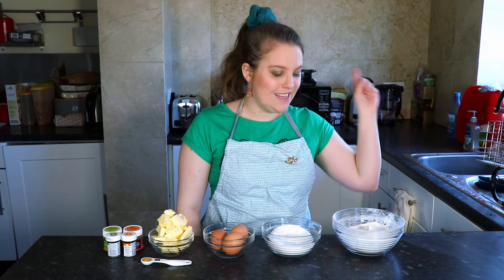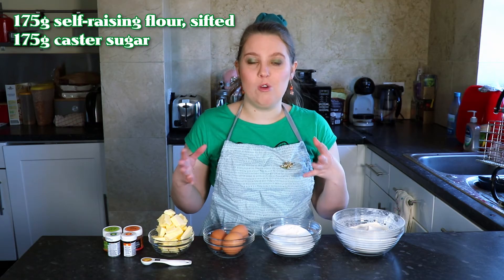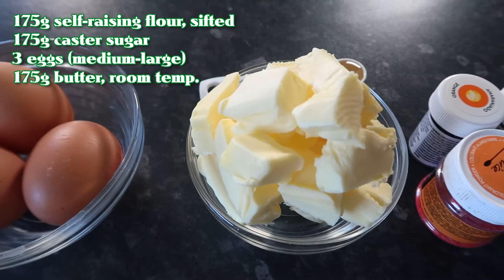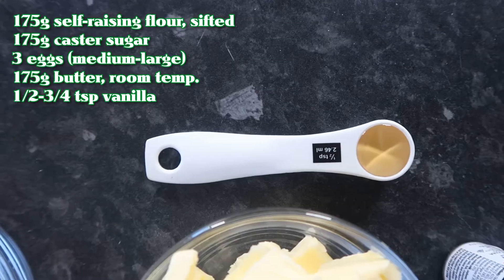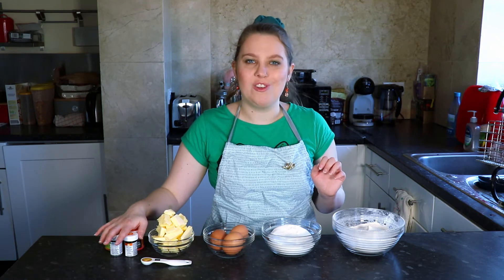What you'll need for this cake is 175 grams of sifted self-raising flour, 175 grams of caster sugar — you can also use golden caster sugar or a mix of both — three eggs, and 175 grams of softened butter at room temperature. You'll also need about half a teaspoon of vanilla, and some green and orange food colouring — I've got four different shades. Preheat your oven to gas mark 4, 160 degrees Celsius in a fan oven, or 180 in a non-fan electric oven.